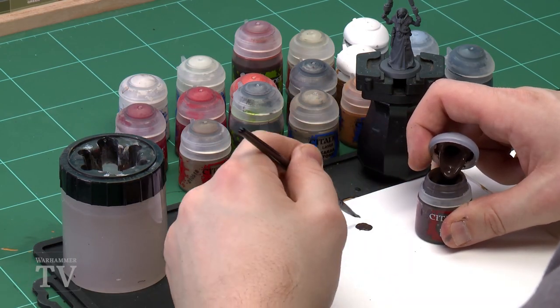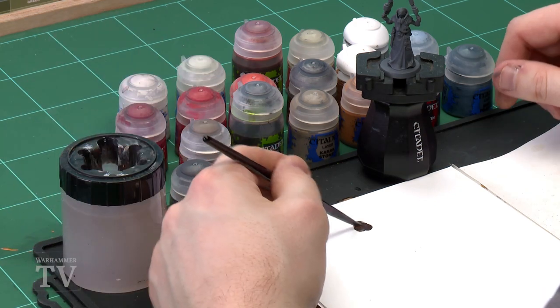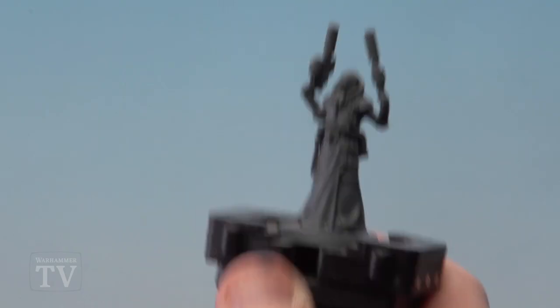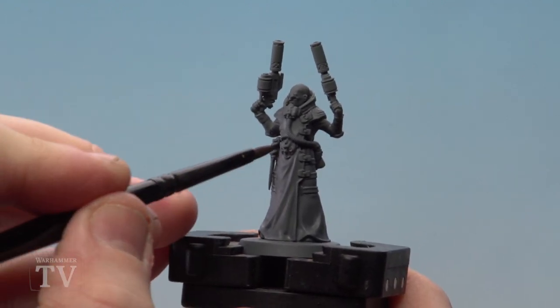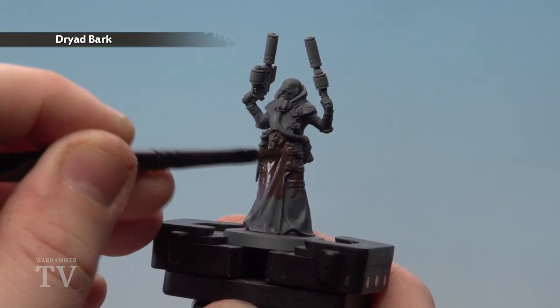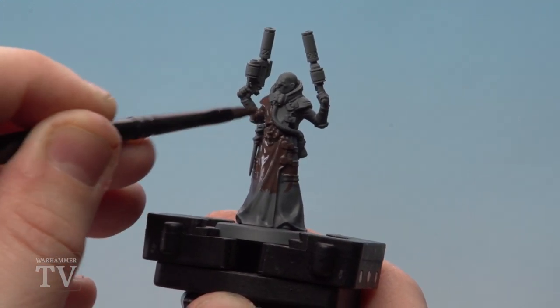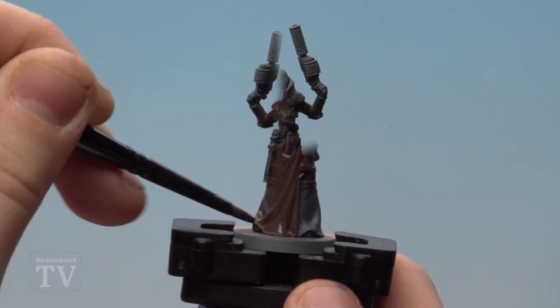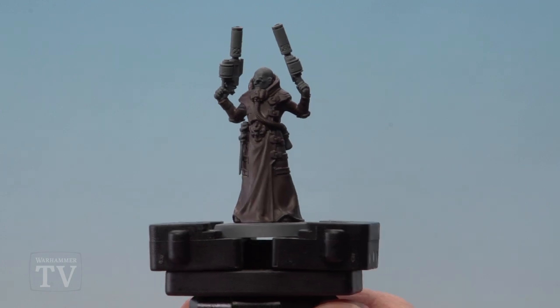The first colour we'll be doing is Drybark, and this is going to be the base coat for the overcoat including his sleeves. I'll give it a quick shake and then use a medium base brush with a little dollop on the palette and a touch of water. This stops it being quite thick and goopy and makes it less resistant when you apply it to the model. I'm going to do a couple of thin coats to get a nice smooth coverage, and there we are with the overcoat now base coated brown.